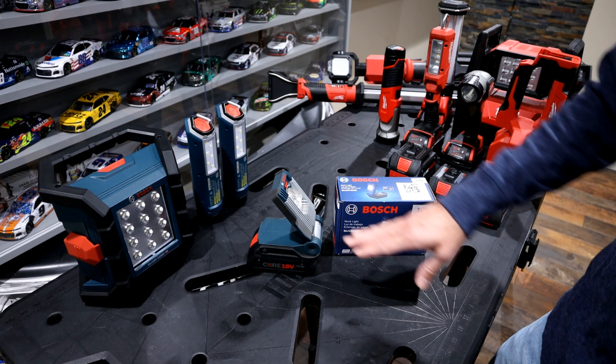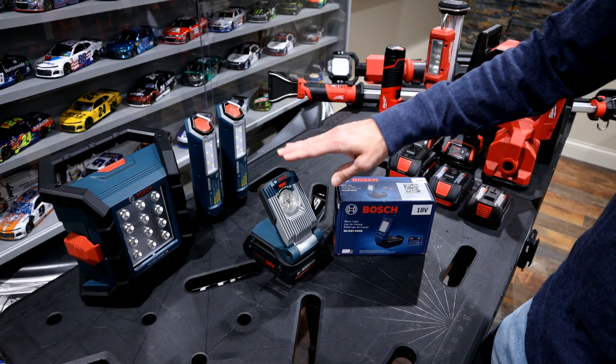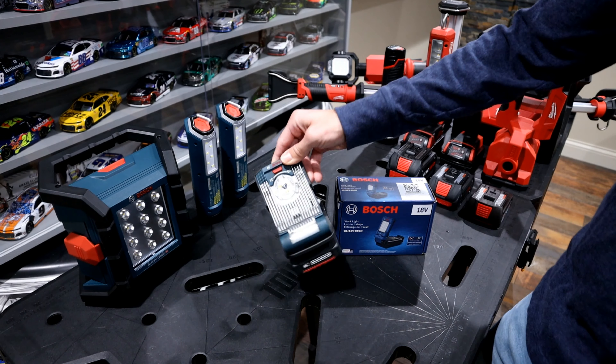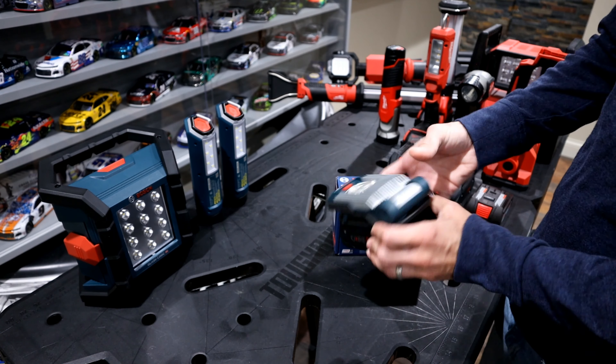If you've seen any of my other videos — whether I'm doing a power steering rack, brakes, or other jobs — you probably saw this little guy tucked up in corners, sitting off the side of control arms. It's a very convenient light.